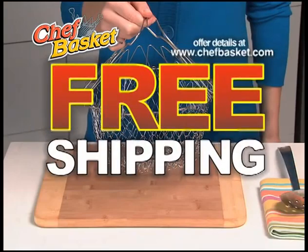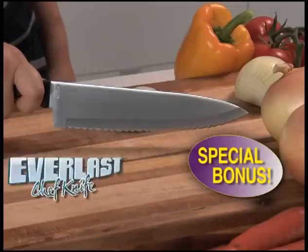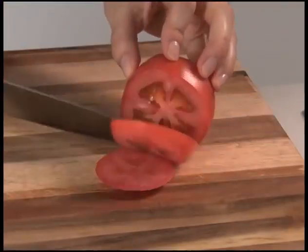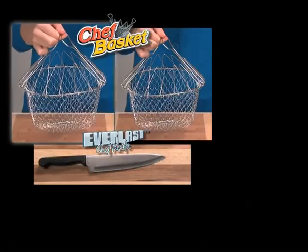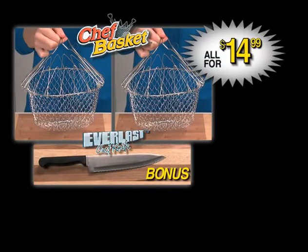Order today and find out about free shipping, but call right now and we'll double the offer. That's two for just $14.99. You also get the amazing Everlast Chef Knife — it never needs sharpening. The razor-sharp blade goes through a nail and still slices a tomato wafer thin. You can cut right through bone, slice meat like a deli machine, and zip through vegetables with ease. You get two Chef Baskets plus the Everlast Knife — an incredible value, all for just $14.99.